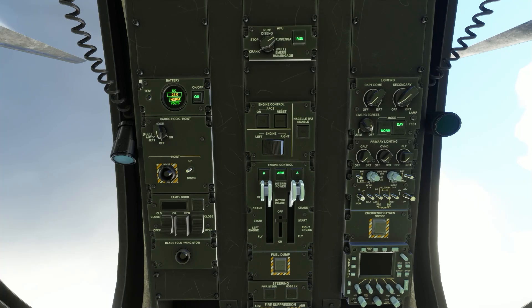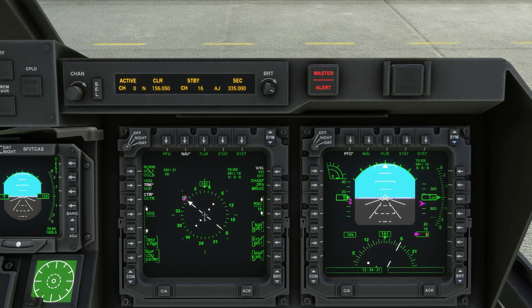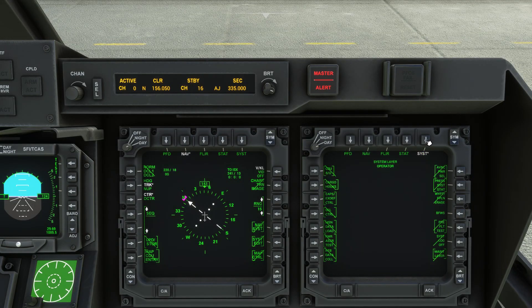On the overhead panel, check that the rotor brake is off. On the MFD, check the rotor lock is off — if it's off it will be shown in green.